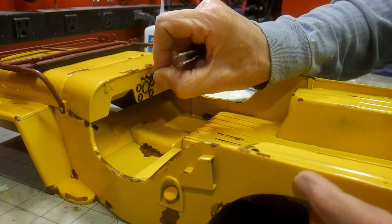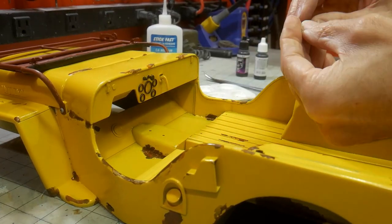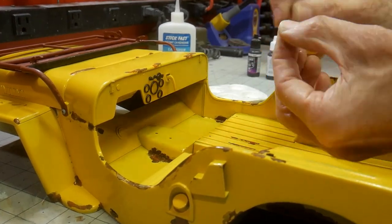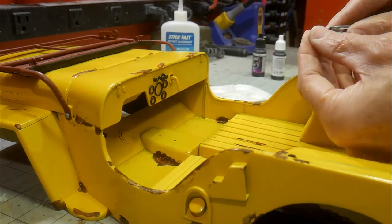With all the major rust complete, I move on to adding detail to the dash. The pre-painted pieces are glued into place and last-minute painting is completed.